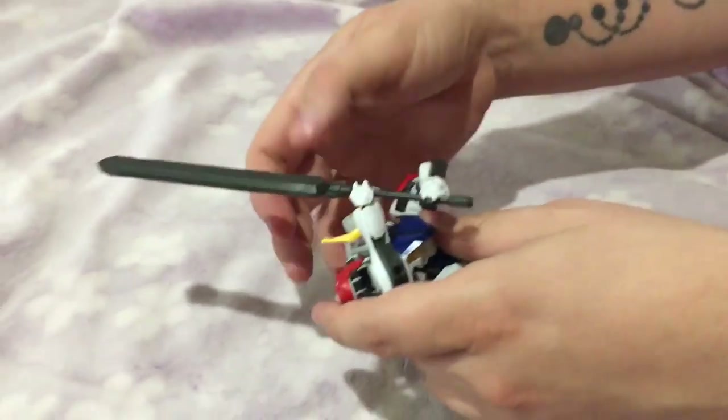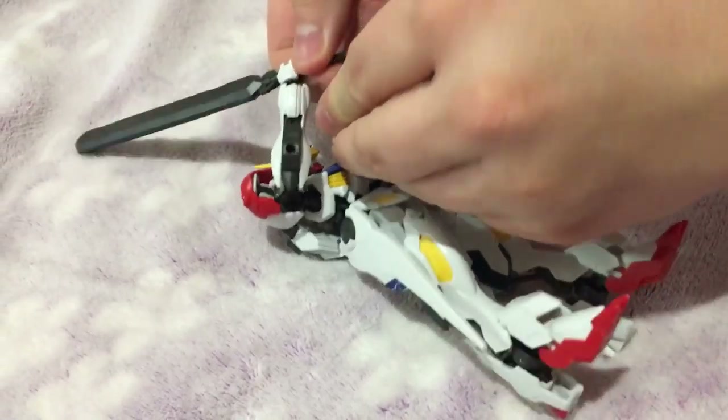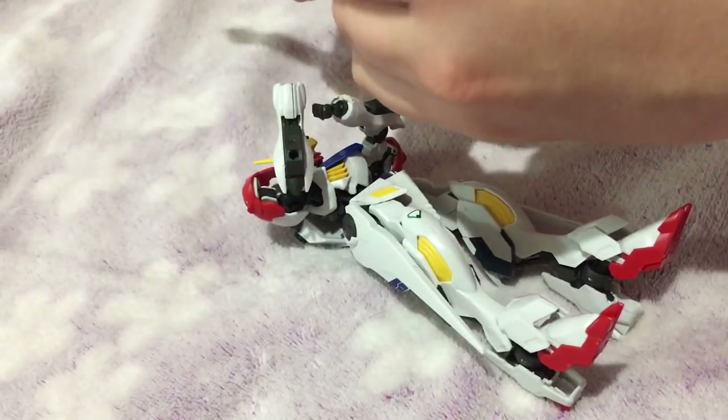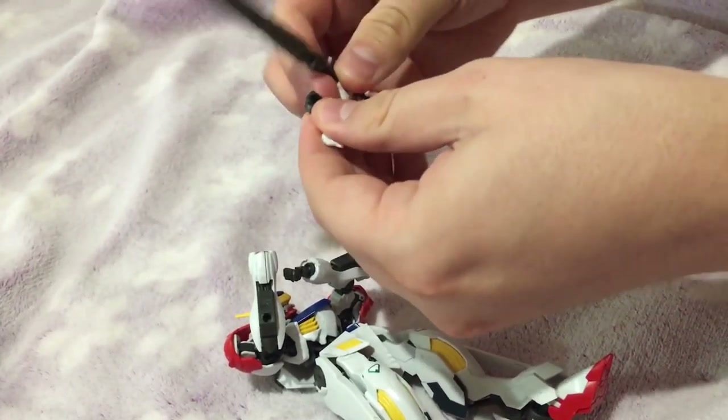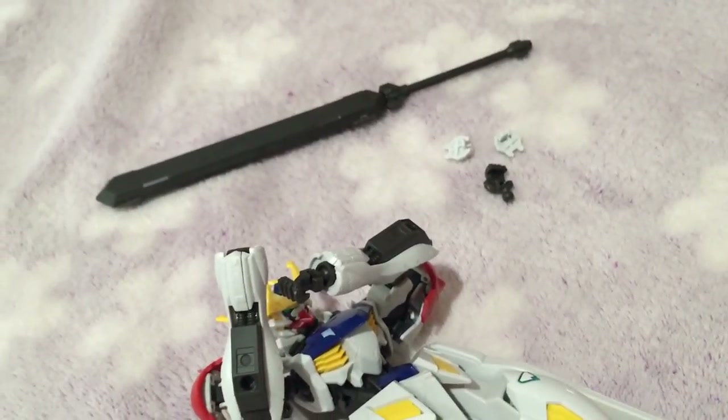Aside from that it's not hugely problematic — it's just a shame that posing involves constantly removing the skirts and putting them back on. It feels like we should be beyond that with Gunpla.